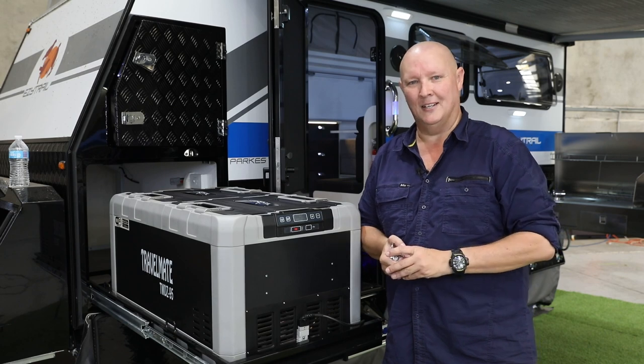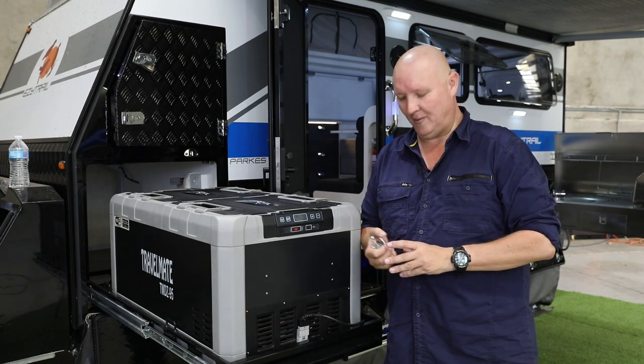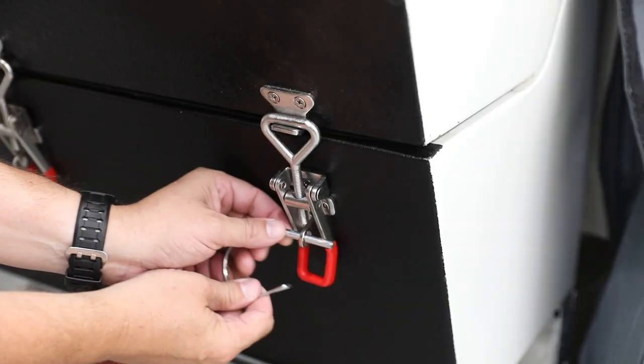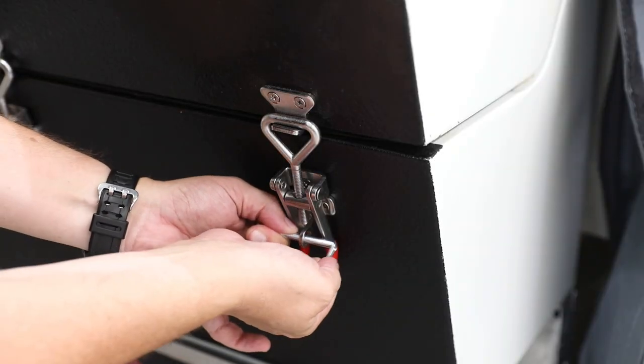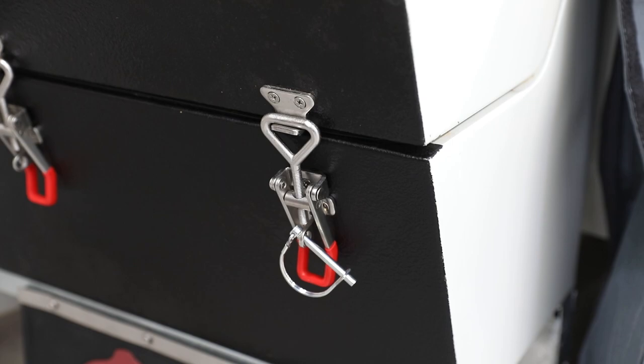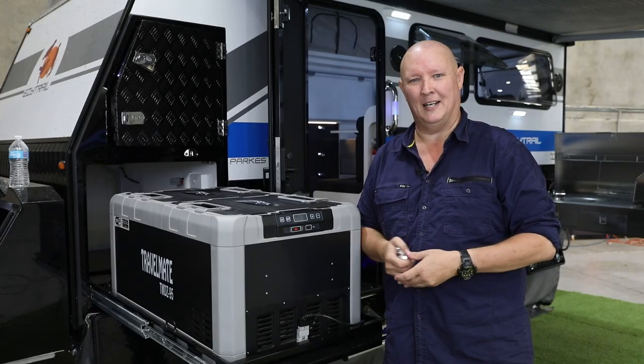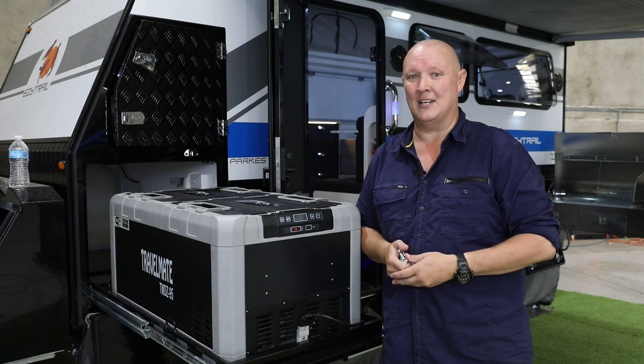Now if you're like me, you lose things when you go camping. Having a couple of spare ones of these with you can be the difference between a great trip or one that ends in disaster. Talk to your local Easy Trail dealer about grabbing a couple of spares, or duck down to your local hardware store — they're only a couple of bucks each, and they really can save the day.